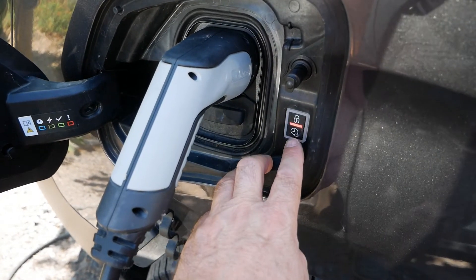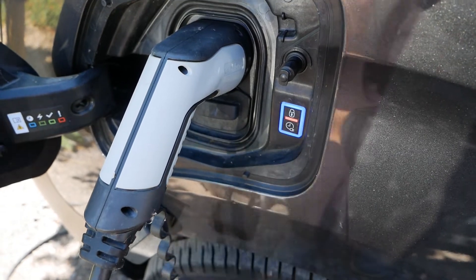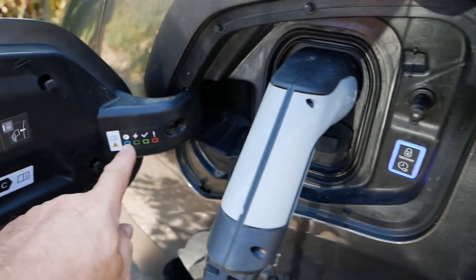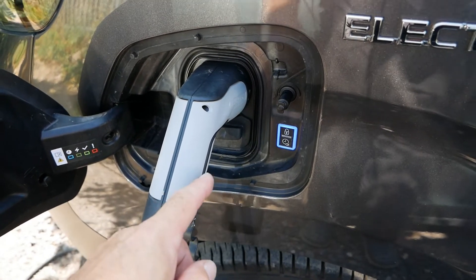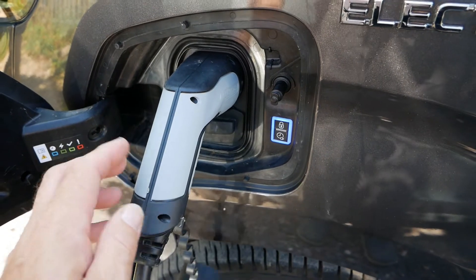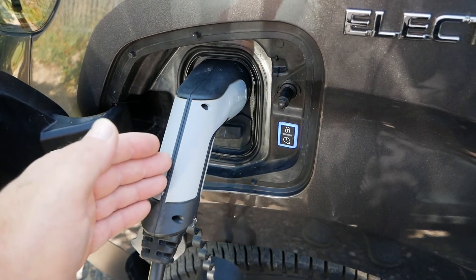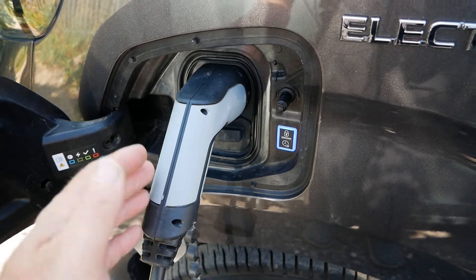If I push and hold the deferred charger button, it's now gone solid blue and you can see that it's on the timer — we have now activated deferred charging. On these vans what that's going to do is defer the charge to midnight, and you cannot change that time; it's just going to start charging at midnight.